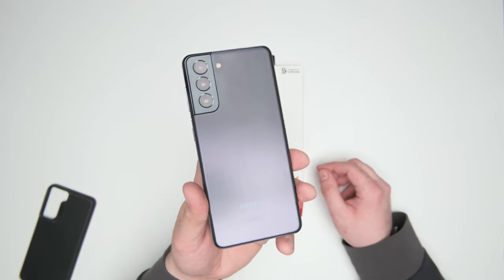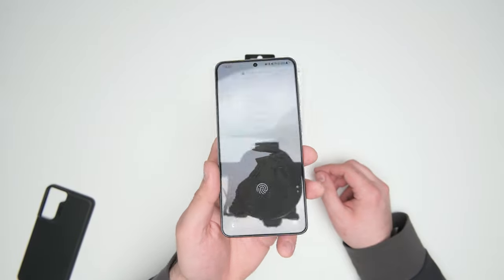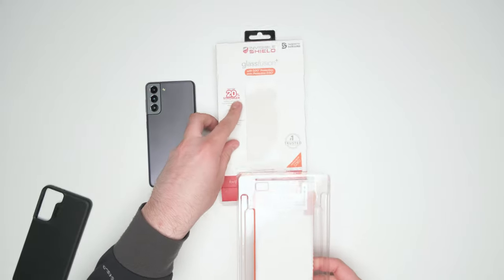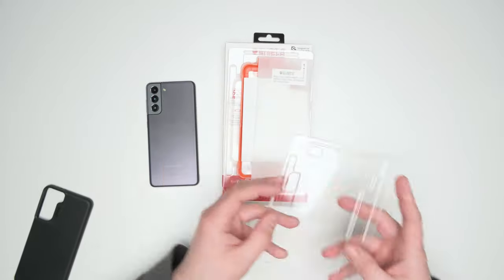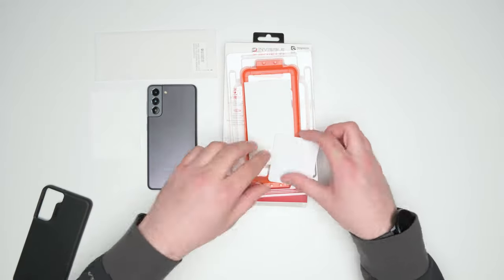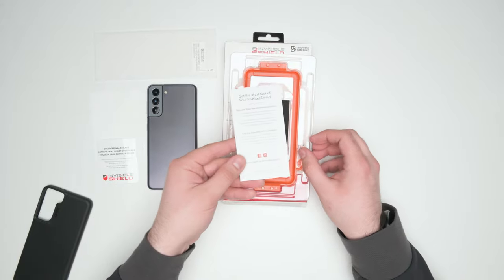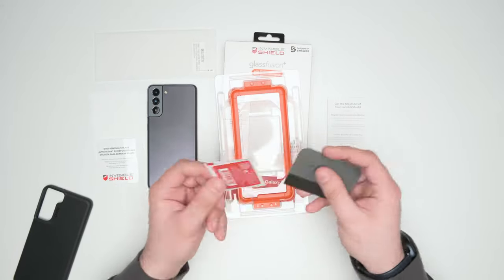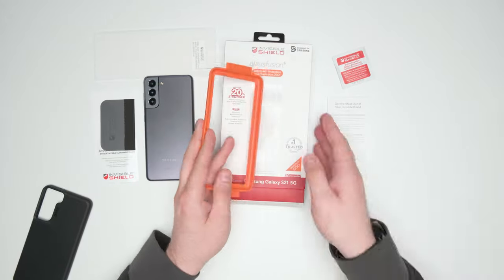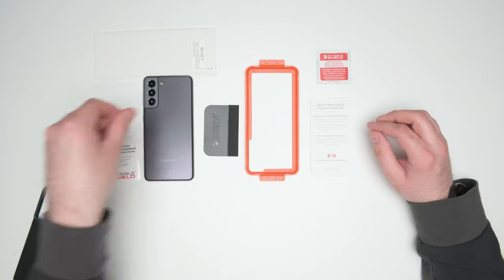So here we've got our brand spanking new Samsung S21 — not the Ultra, just the regular — and inside of the Invisible Shield package with Glass Fusion Plus, you will find the screen protector film, a microfiber cloth for cleaning, a little adhesive strip for pulling up dust, a warranty card, an alcohol wipe, a squeegee, and a nice orange applicator, which is super helpful.